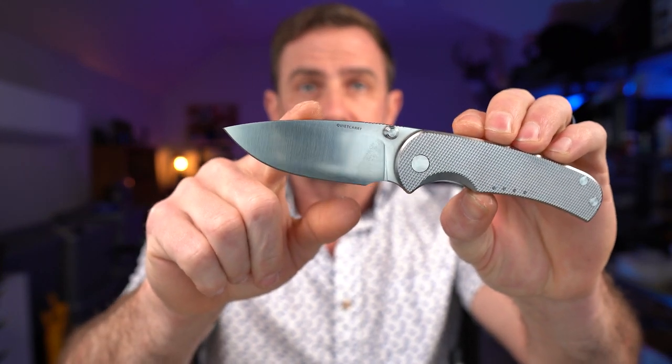You can pick the different finish — this is a satin belt finish; they also have a stonewashed finish. And it looks like they're coming out with some G10 liner lock models as well, which are going to have a little bit lower price point, but they're still using Vanax steel.